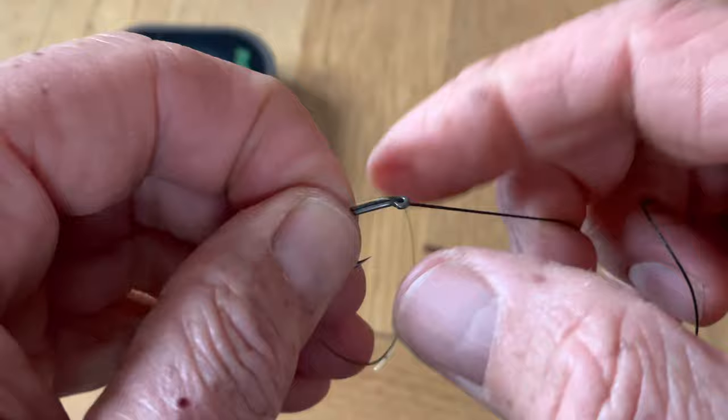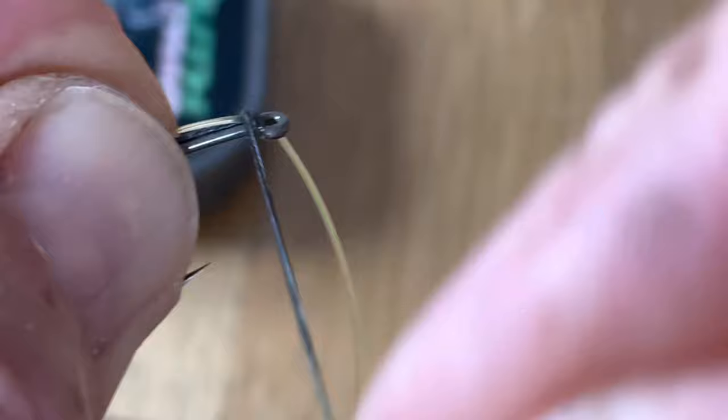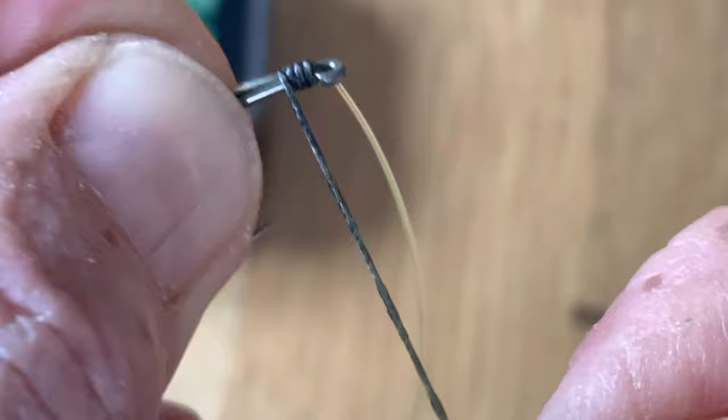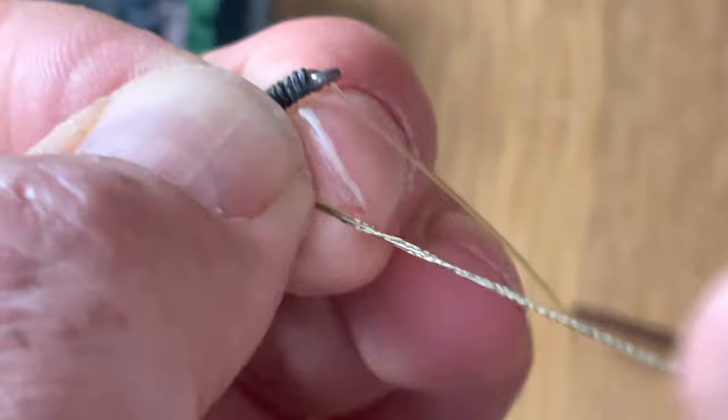Once you've got to that point it's just a matter of whipping that on. Now you've got the stiff bristle filament trapped underneath the whipping.